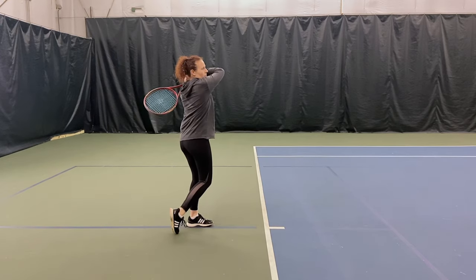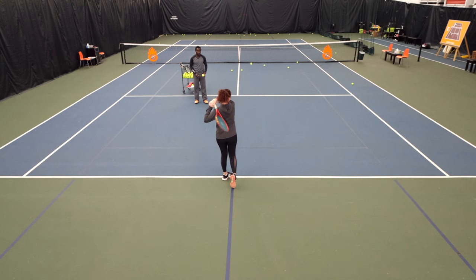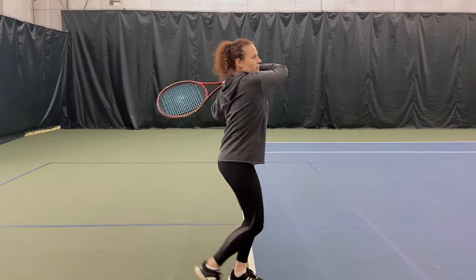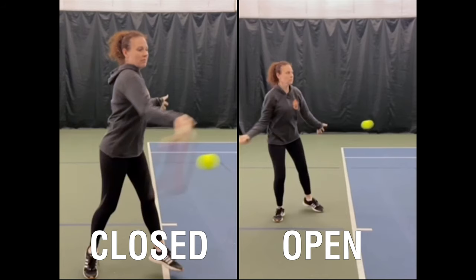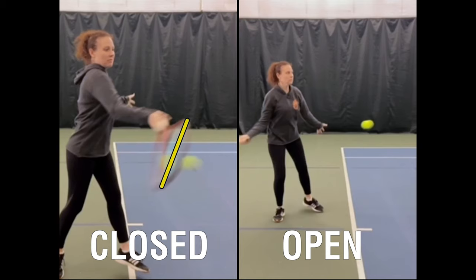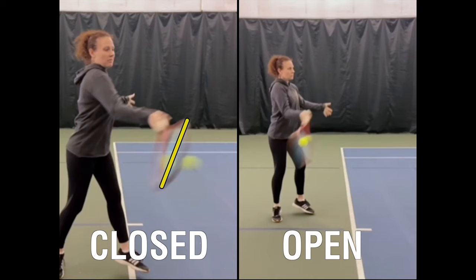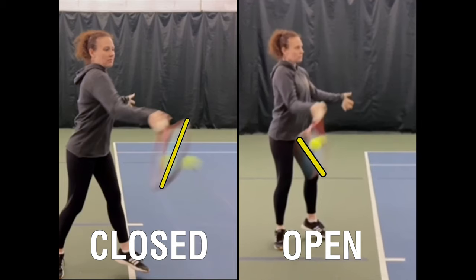Now I want you to extremely close the racket face. Okay, Megan, let's take a look at the two extremes. This first one is where your racket face is closed at contact — let's draw a line here from the racket face, and you can see how it's really, really closed, hence the ball going into the ground. And this one is the extreme where the racket face is open, and you can see how these two extremes are very, very different, causing the ball to either sail long or go in the net.